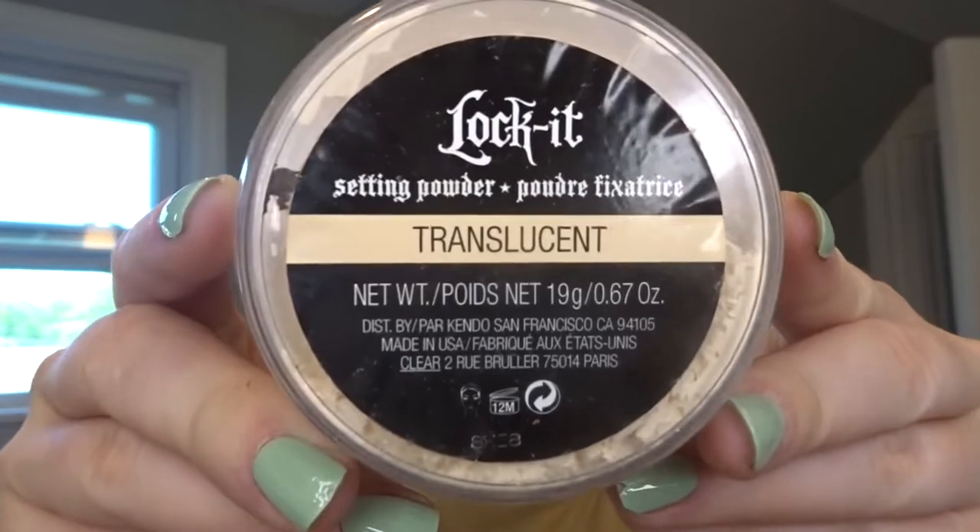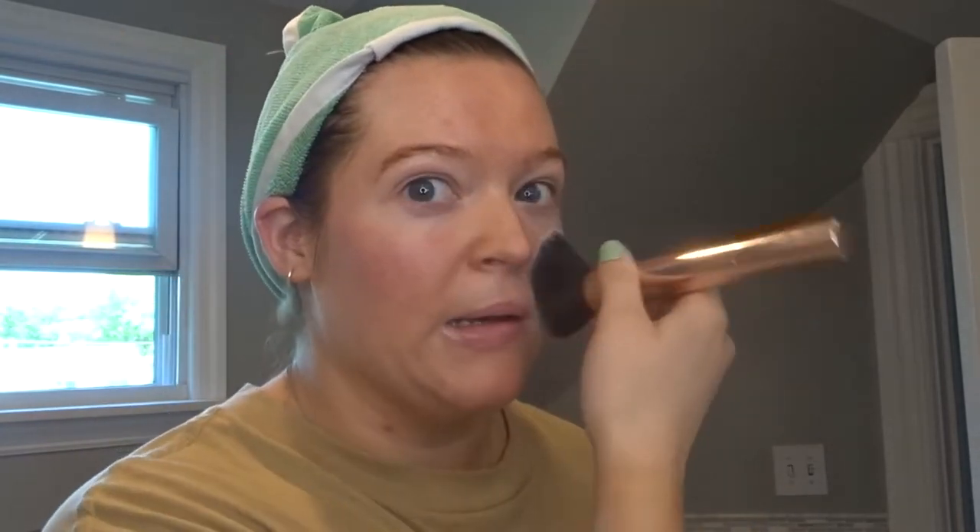Next I'm going to take my Kat Von D translucent powder. I'm just going to take a little bit and put it all over my face. Love to see it. Beautiful. And then I'm going to take this Morphe Jeffree Star setting spray. I'm going to let that dry, then we're going to prime our face.